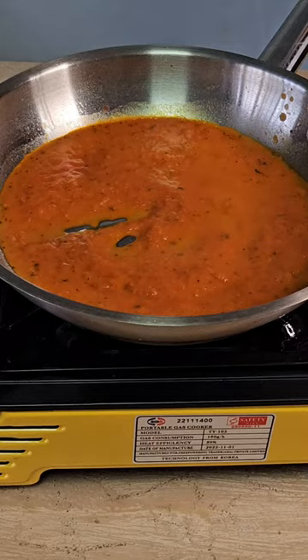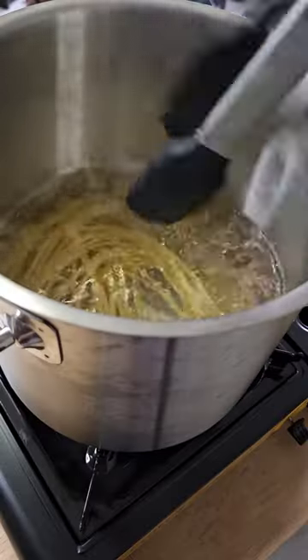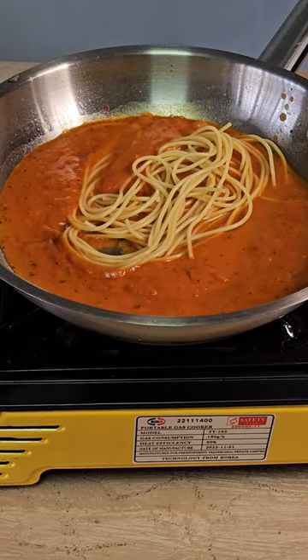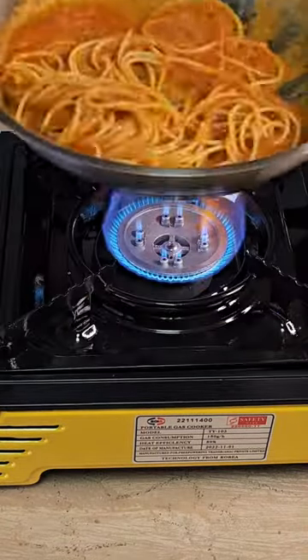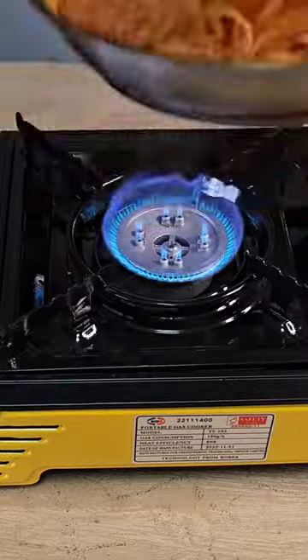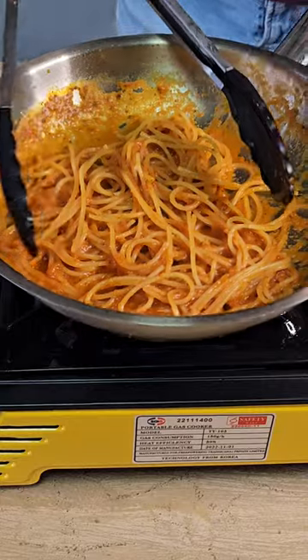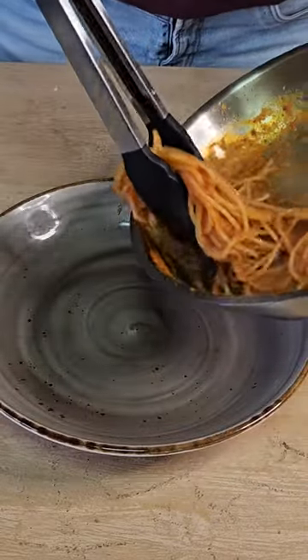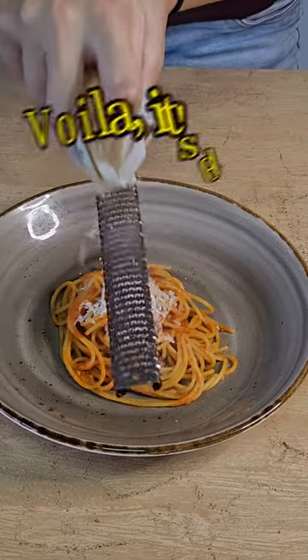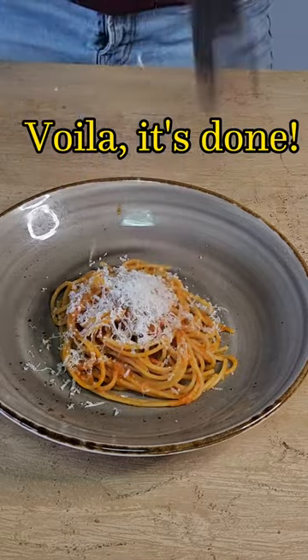Moving on to how to finish your pre-cooked pasta: first, warm up the sauce of your choice — here I'm using tomato sauce. Throw the pasta into boiling water for five to ten seconds until they loosen up, then toss it into your sauce and cook until the sauce is boiling. Toss it for another 10 to 20 seconds in the pan — the maximum time your pasta stays in the pan is 30 to 40 seconds — to prevent overcooking. And voilà, your pasta is done!